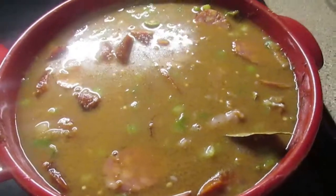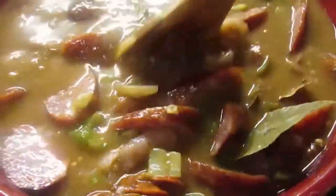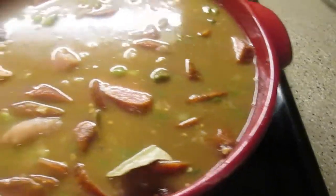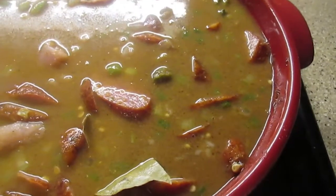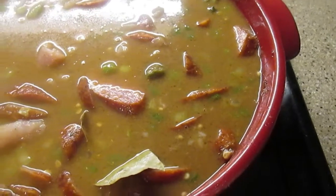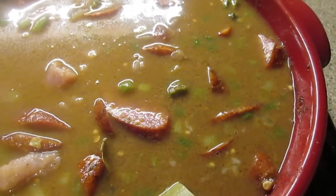Everything's in there — chicken stock, the alligator, and the andouille sausage. I'm using what would be considered a Dutch oven, though you can use a big pot if you want. We're going to bring it to a simmer, put the lid on, and let it go for about 45 minutes to an hour. In that time I'll also be cooking the rice, and then we should be ready.